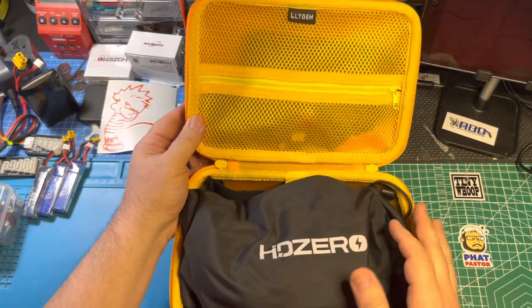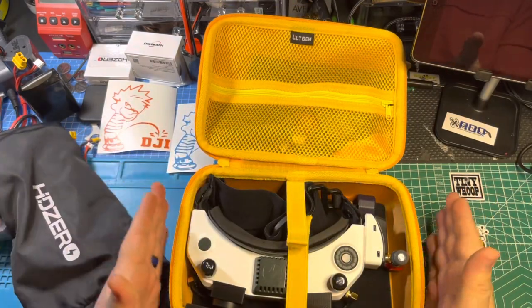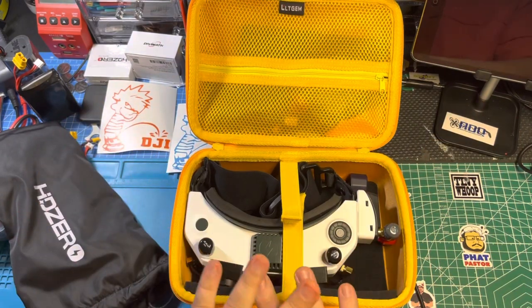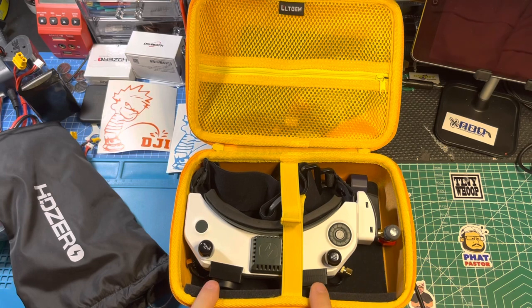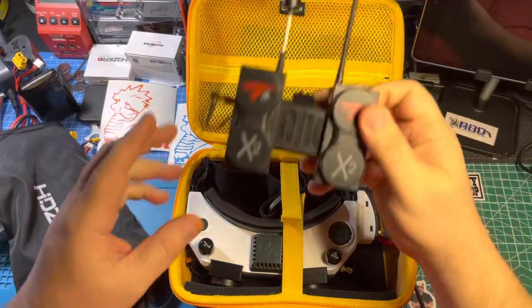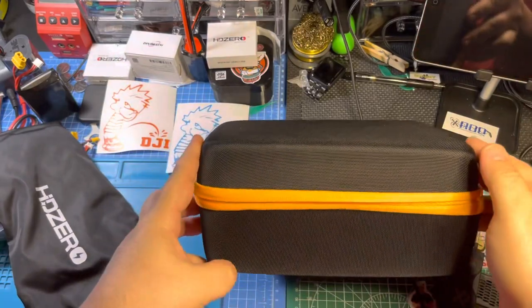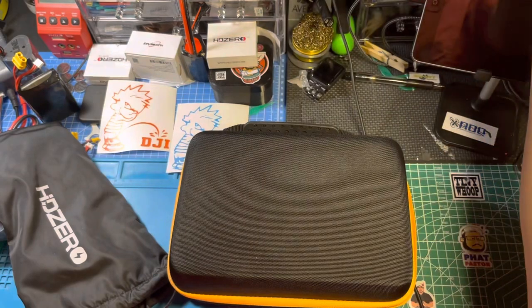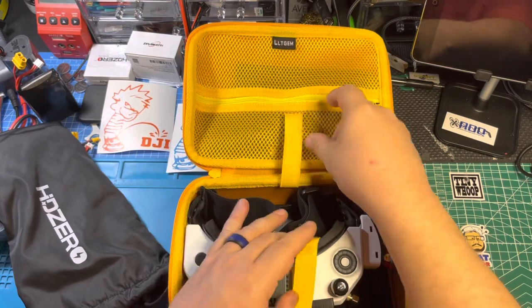This is it. It's actually made for a small projector, but what I was looking for was something that could fit and hold my HD Zero goggles with the analog module bay on the side and the TrueRC antennas on the front. I've also tried it with these antennas on the front and it is plenty thick enough for that — it will work with both sets of TrueRC patch antennas on the front.